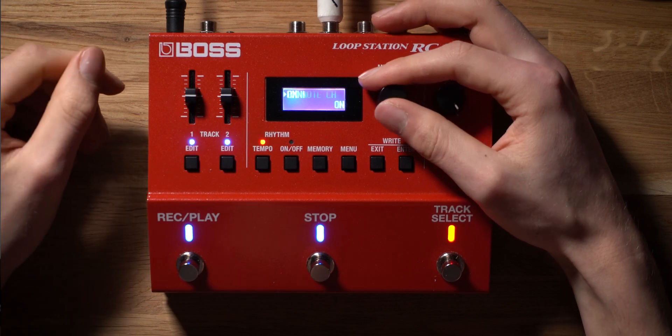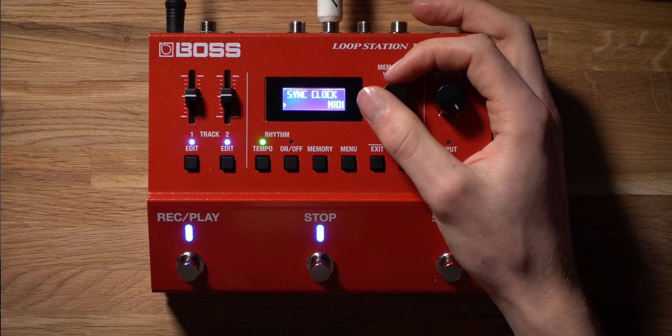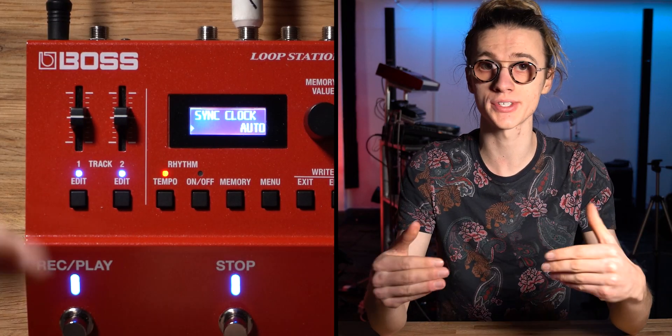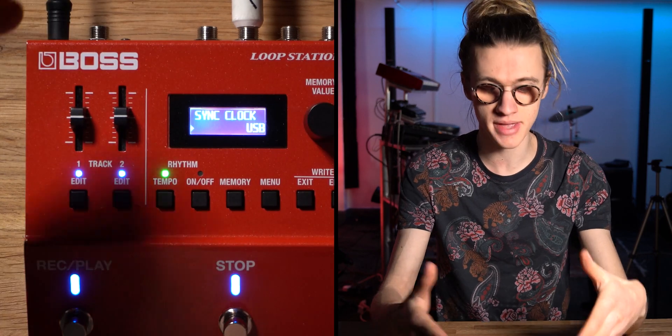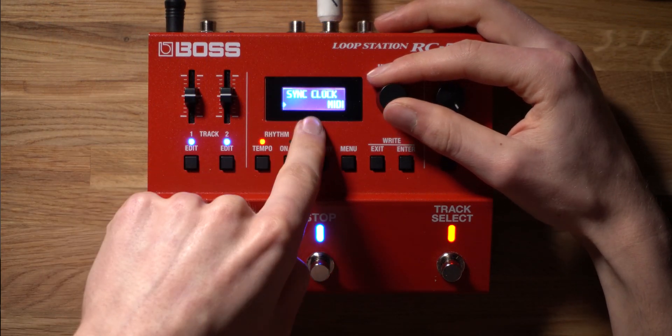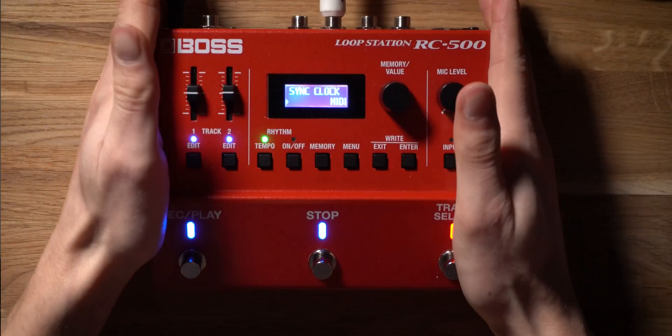The first setting we need to change is called Sync Clock. By default, the sync clock source is set to auto, which means the RC500 is clever enough to work out which source it needs to sync to — whether that's the internal onboard rhythm section tempo, the MIDI connections on the back, or data received via USB. To ensure there's no margin of error, I like to specify the source manually and set the clock source to MIDI, so it will receive clock information via the MIDI ports on the back of the looper pedal.